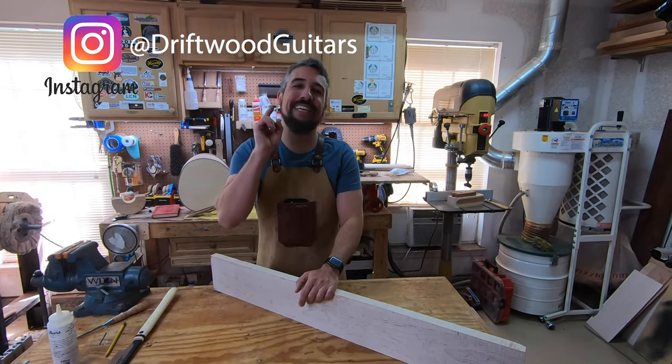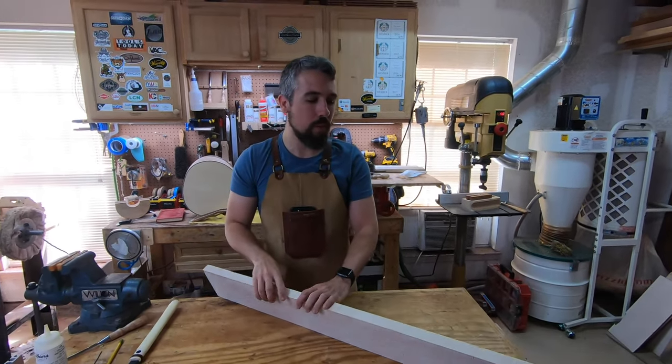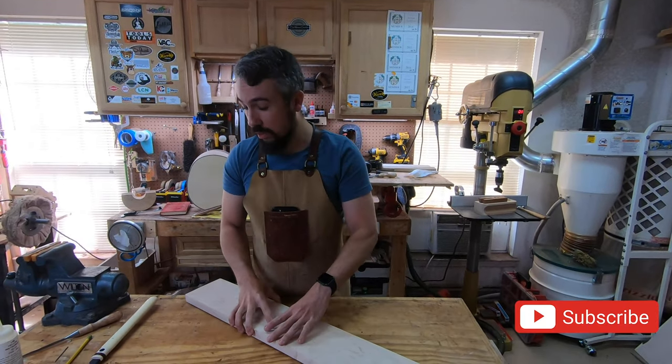Welcome to Drewful Guitars. My name is Chris, behind the camera is Matt as always. Today I wanted to do a short video on how I go about making my own binding. It sounds like something that's kind of simple.